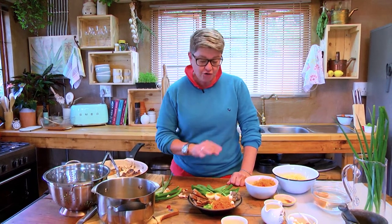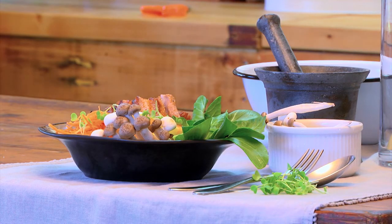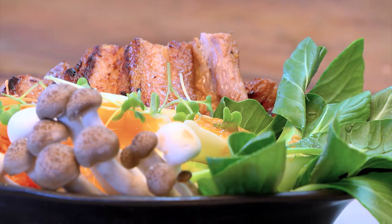This looks so healthy — I can feel my arteries opening up already, because it is so incredibly healthy. My doctor would be very proud of me. And this is Asian greens from your garden with the twist of a beautiful pork rasher.